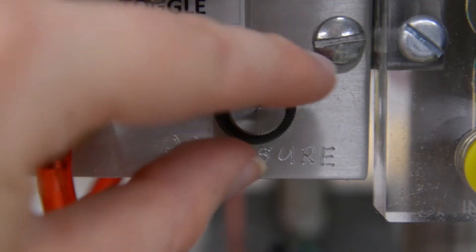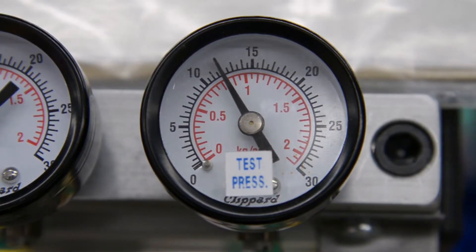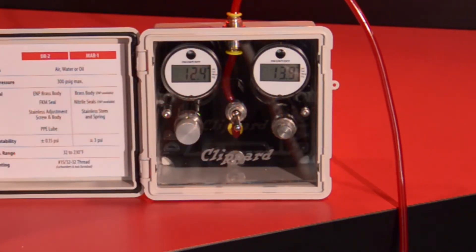As technology has improved and processes require better accuracy, customers would have to pay 5 to 10 times the price for the improved performance.